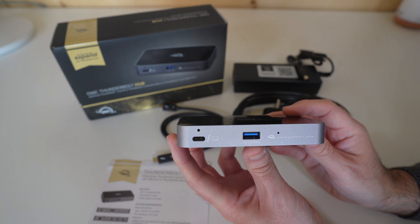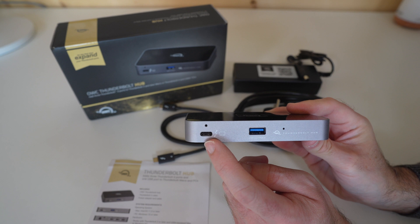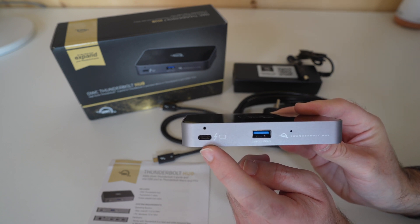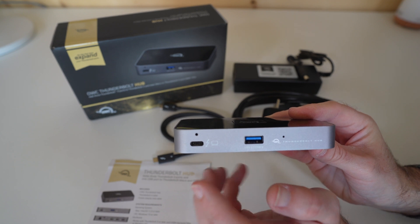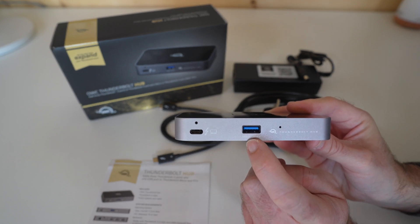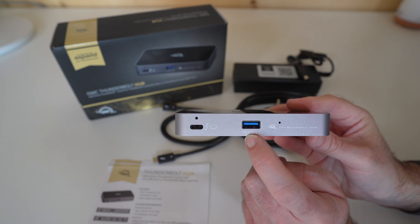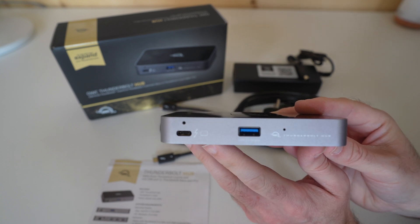Let's take a look around the ports. We've got a Thunderbolt port on the front — this is the host port where you're going to connect your computer, something like a laptop or a desktop for example. And then you've got USB 3.2 on the front, with a 10 gigabits per second max speed, a little LED light, and some branding on this edge.